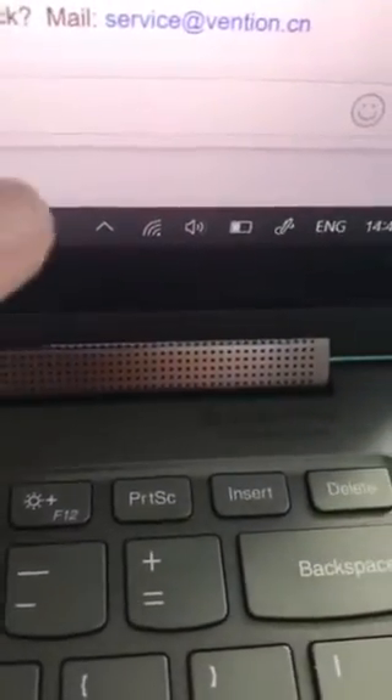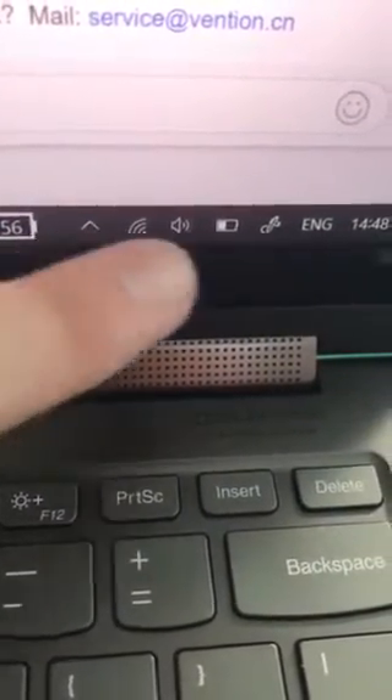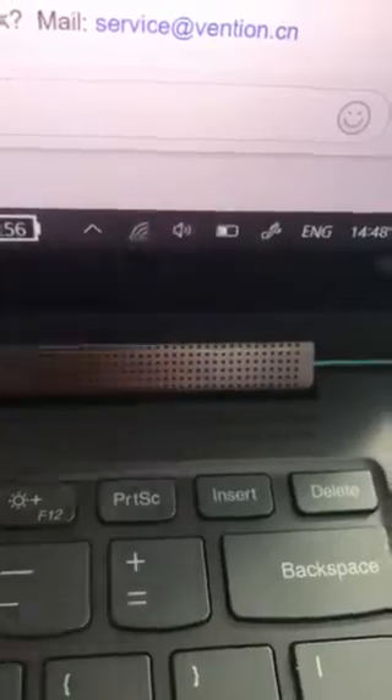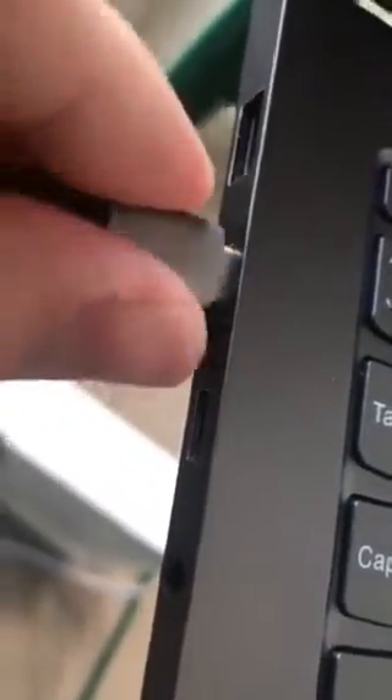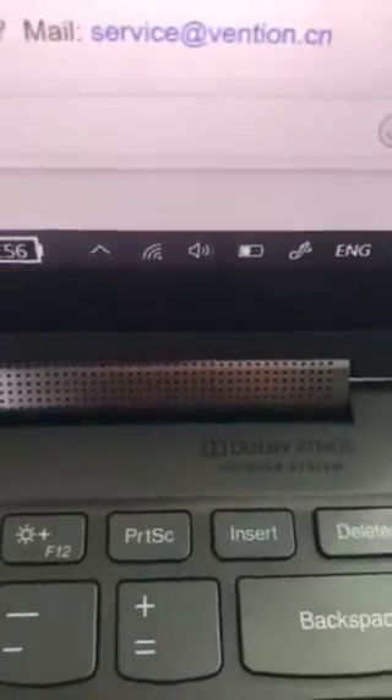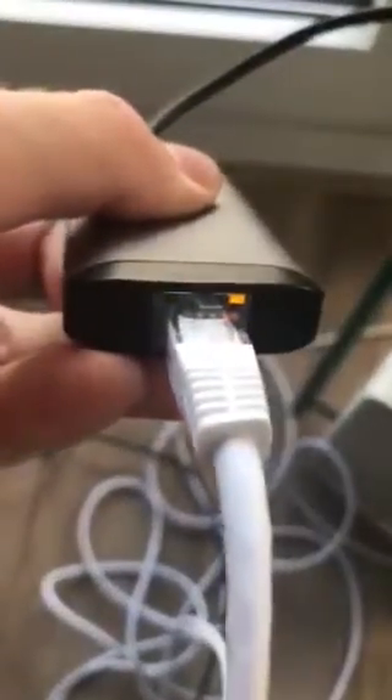But then when I try to put also the charging cable, so both of them at the same time, then something is going wrong. You can see here there is no Ethernet, and it doesn't charge either. And no matter which port I put it in, either here or here, you can see that it's not charging and it's not on Ethernet, although the Ethernet seems to work.